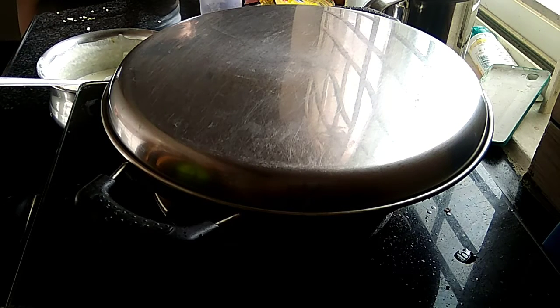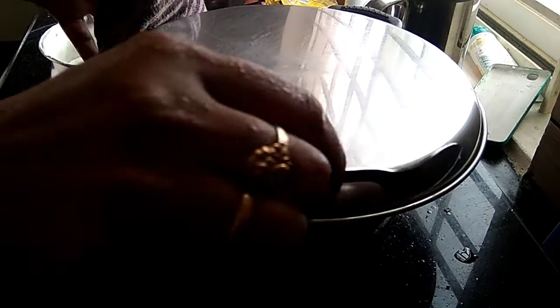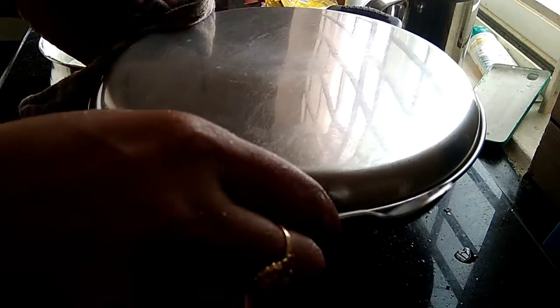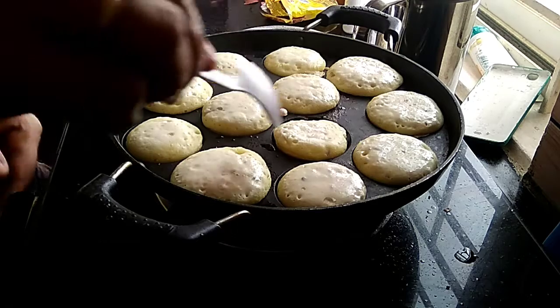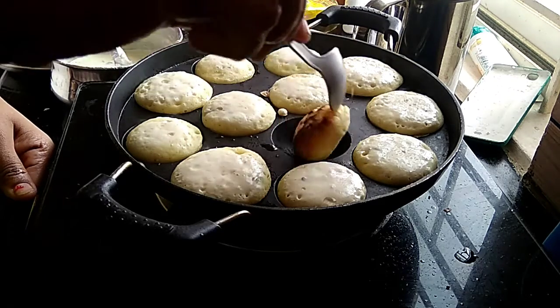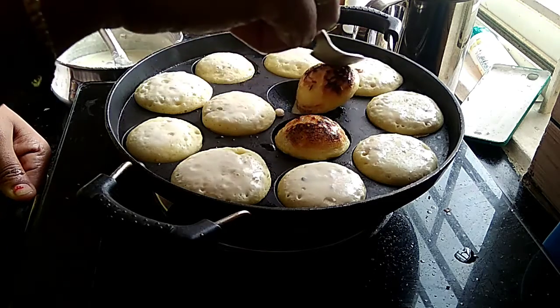I am going to cook the fish in the pan. I need to make those pieces. I will cook the fish in the pan.